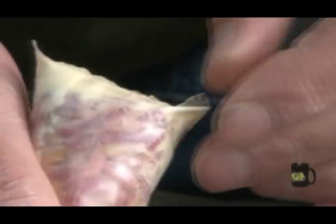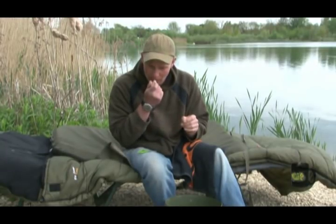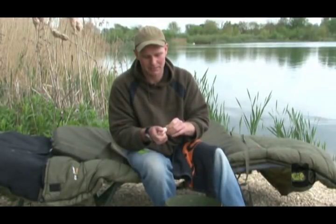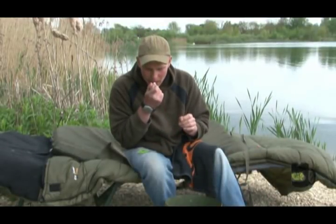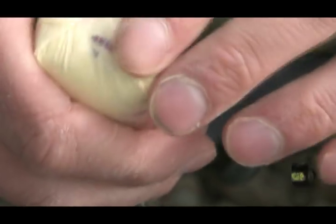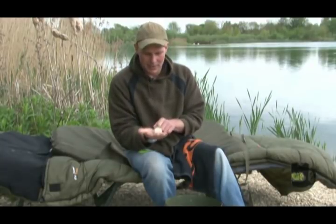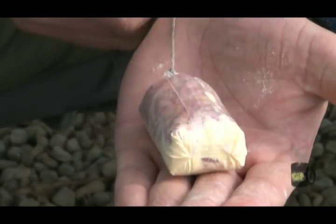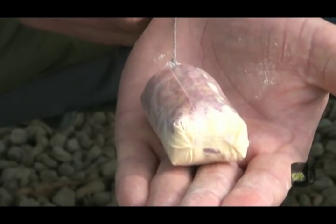Then I'm just going to push the corners in, give it a quick lick, and fold it over — this is making it even more aerodynamic. Do the same with the other corner, push it in, lick it over. There we have it — the finished bag. So when you chuck that out, you're going to have a nice little patch of maggots with a nice double maggot hook bait.